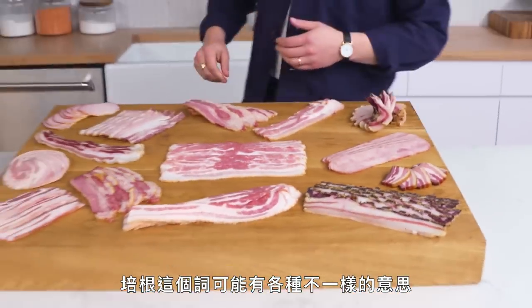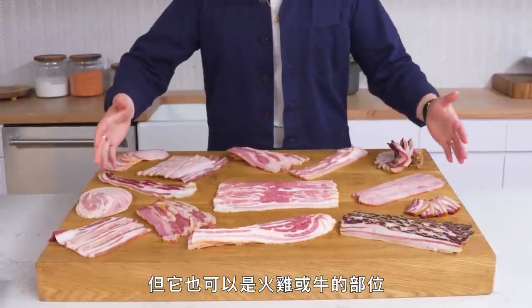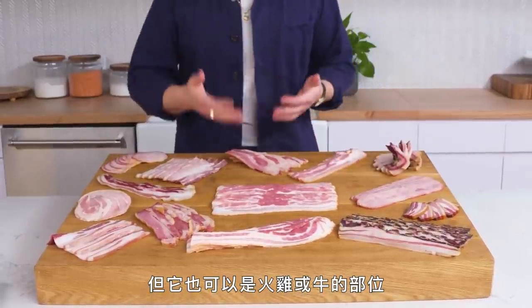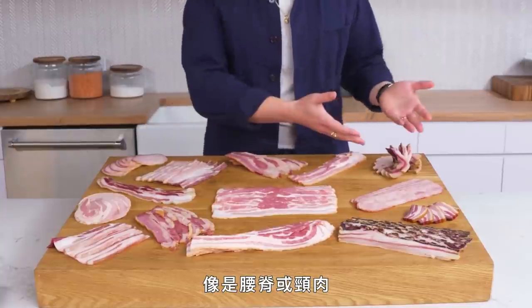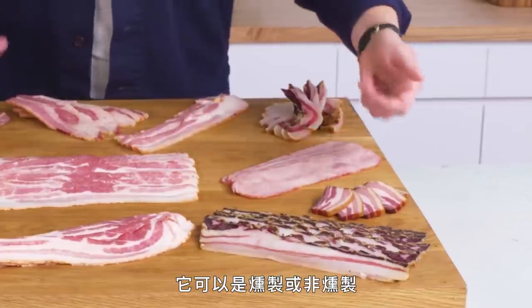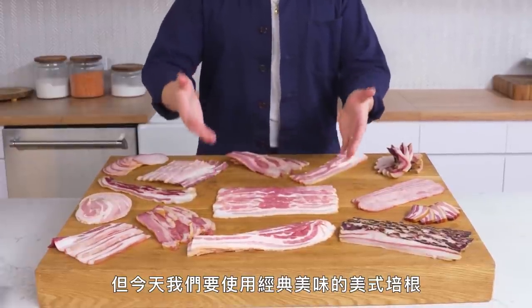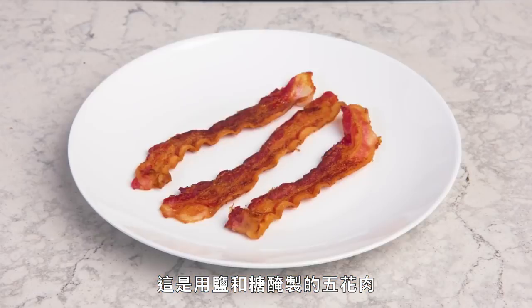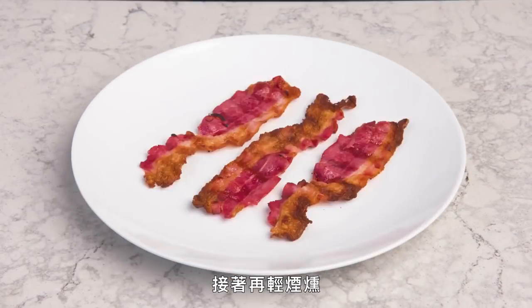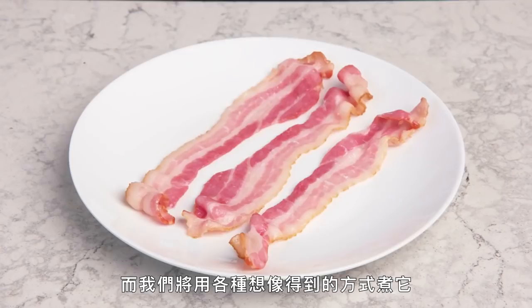The word bacon can mean a whole lot of different things. Normally we think of it as coming from a pig, but it can also refer to meat that comes from a turkey or a cow. It can come from different parts of the animal, like the loin or the jowl. It can be smoked, unsmoked, or double smoked. But today we're working with some good old-fashioned classic American bacon. It's made from pork belly that's been cured with salt and sugar and then lightly smoked, so it needs to be cooked again before eating. And we're going to cook it every way we can think of.